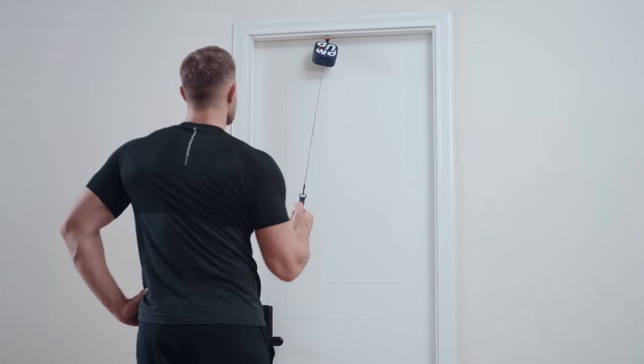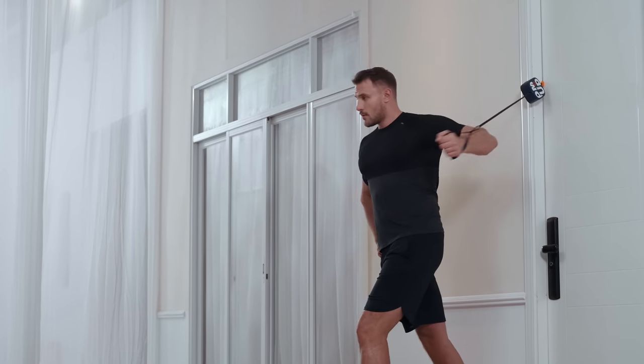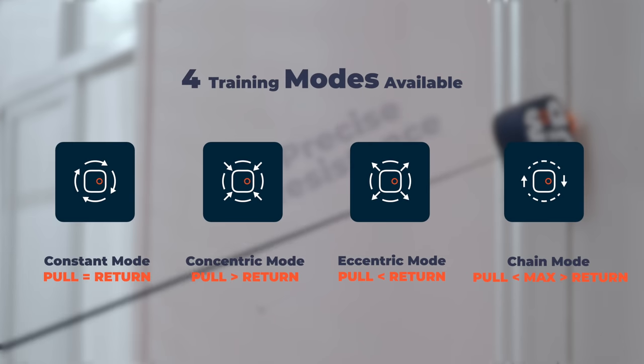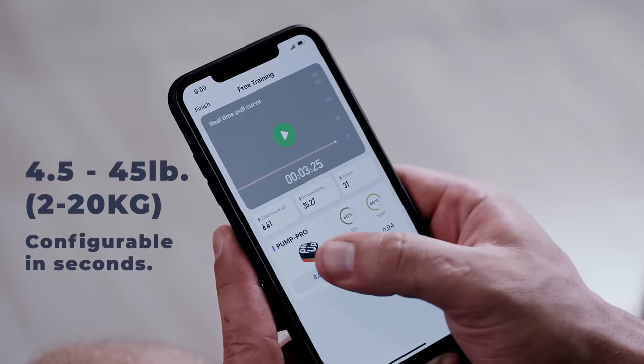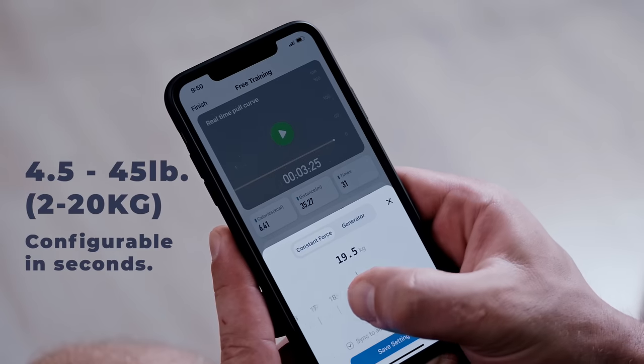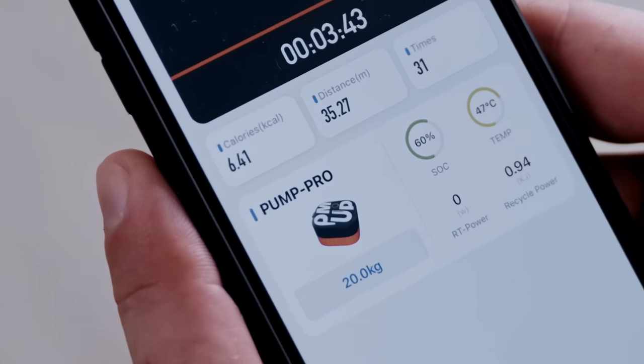Don't get deceived by its tiny size. Pump's resistant output is precisely controlled at any given extension. Its resistance is precisely configurable between 4.5 to 45 pounds. Once set, it stays.